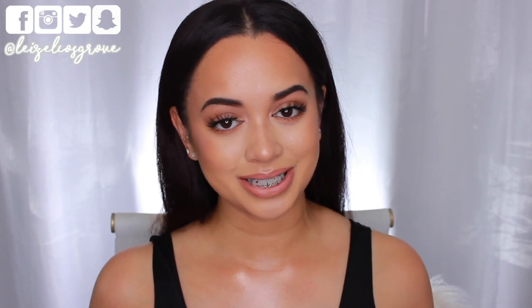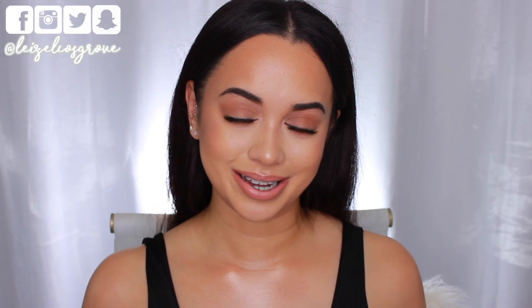So there we have it — that's everything to my Kim Kardashian inspired makeup look! If you enjoyed this video, don't forget to give it a thumbs up, and if you're not yet subscribed hit the little red button below. I'll leave a full list of everything I used in the description box, along with links to my social media on Twitter, Instagram, Facebook, and Snapchat. I'll chat to you guys in the comments and see you in my next video!